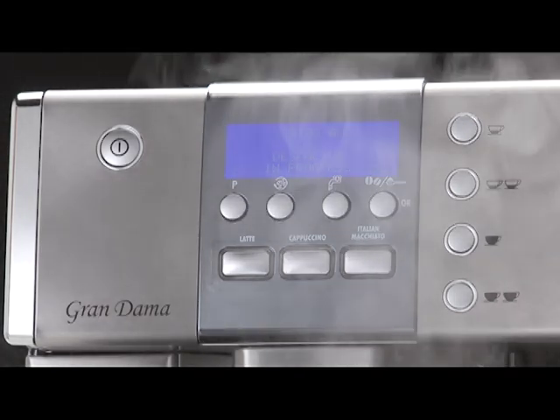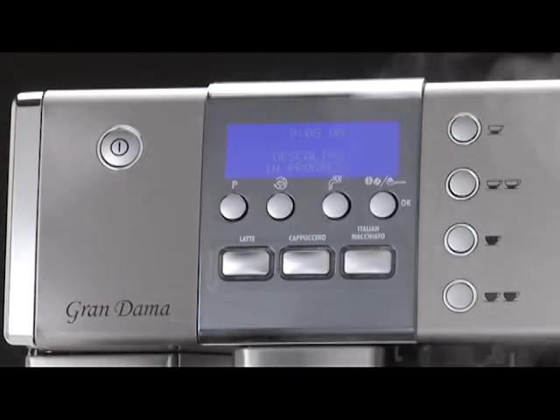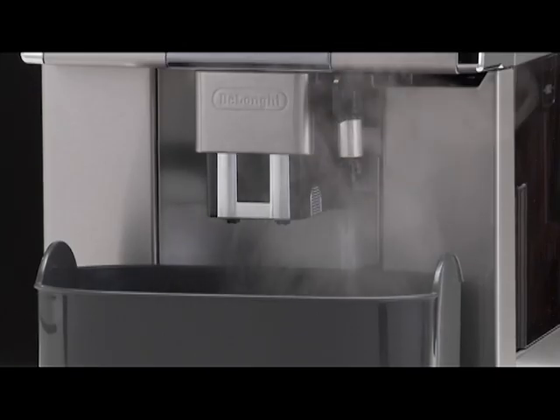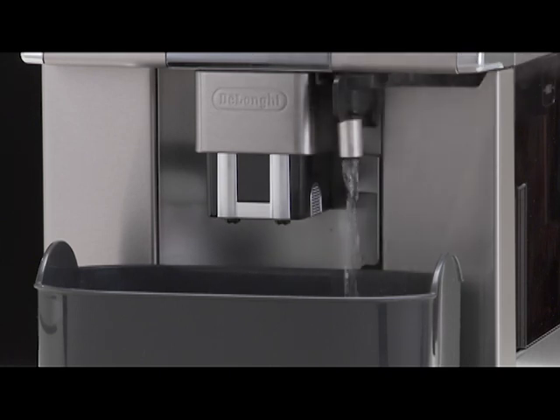The message 'Descaling in progress' is displayed. The descaling program starts and the descaler liquid comes out of the water spout. The descale program automatically performs a series of rinses and pauses.